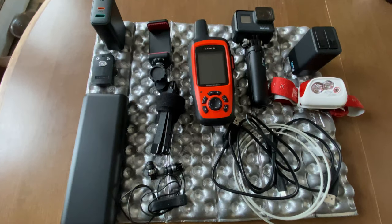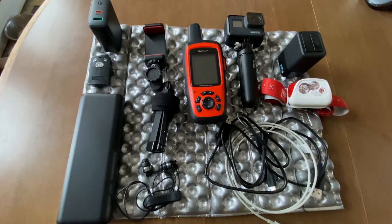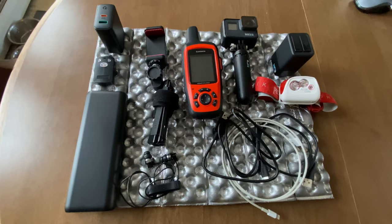Here's kind of everything in all of its glory. I'll be going over each thing individually but I just wanted to show you what it looks like all together.